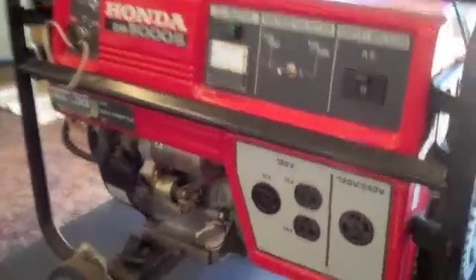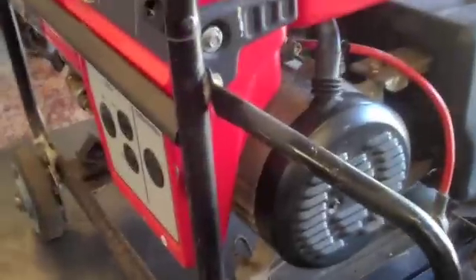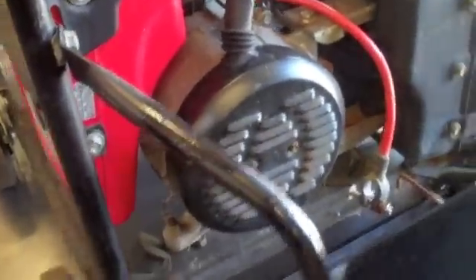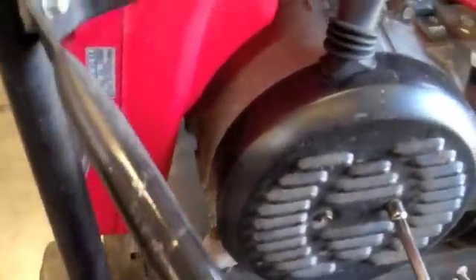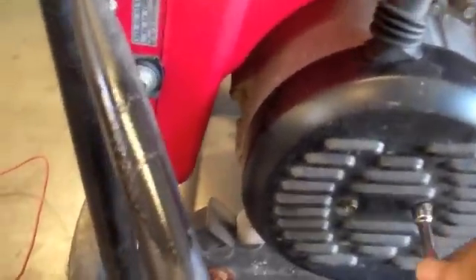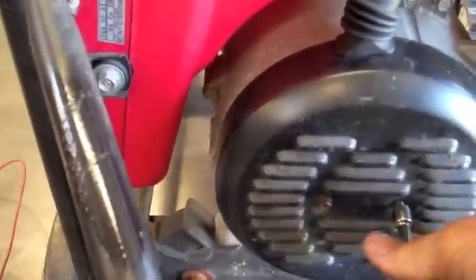Today's video is going to be how to flash the field on a Honda EM5000S generator that's been sitting for a while and has lost its ability to produce AC power. I've seen a lot of blogs about how to do this, but none of them tell the novice what exactly to do, and it's a little scary.